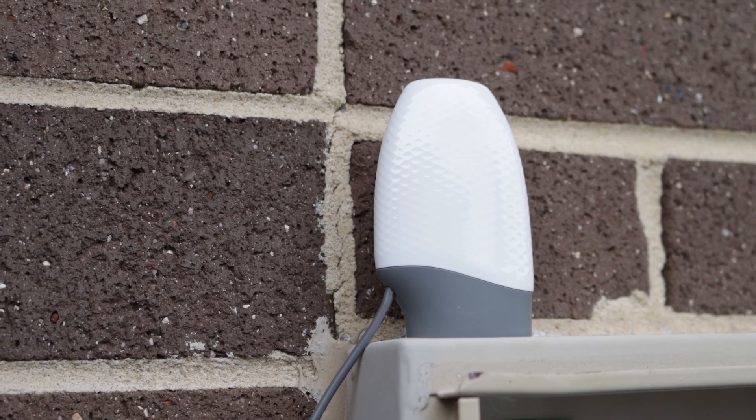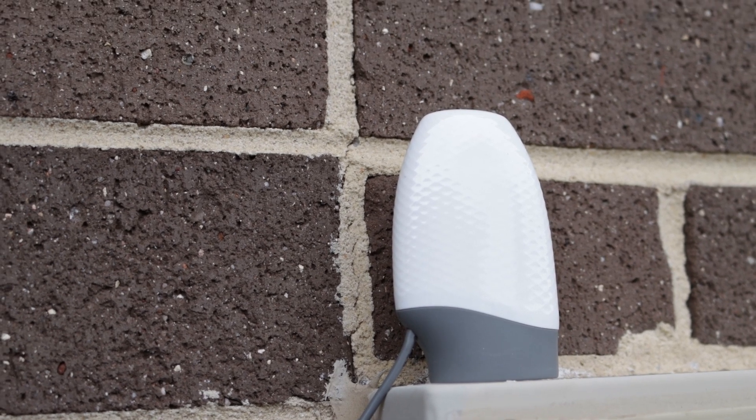In a previous video I reviewed the Eagle 200 smart meter bridge from Rainforest Automation, and I'm still using that unit to this day. But I've started noticing more and more of these PowerPal units showing up on top of meter boxes in my area, and my in-laws recently moved into a house that has one, which piqued my curiosity. I found out that the state government here in Victoria was subsidizing these units 100%, so I decided to order one because it was free. It took around six weeks to get a technician appointment, and I've had the unit for about three months now.